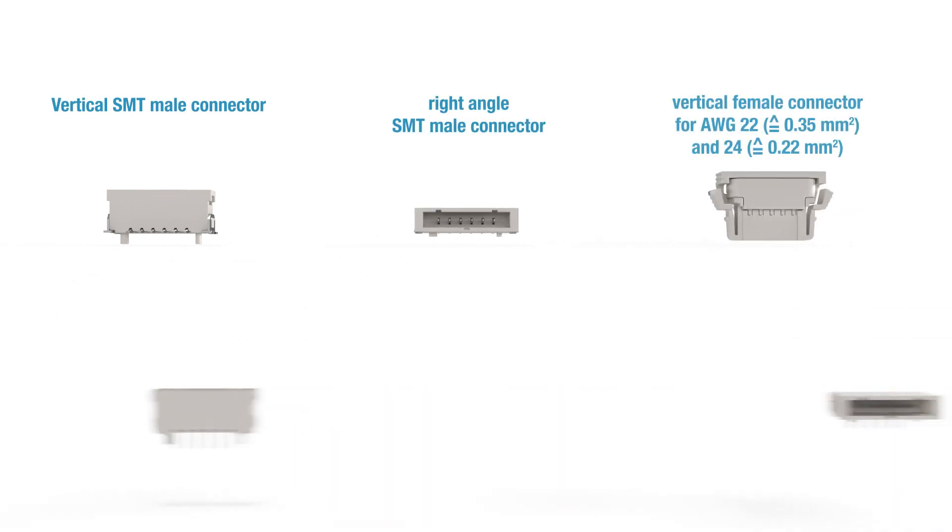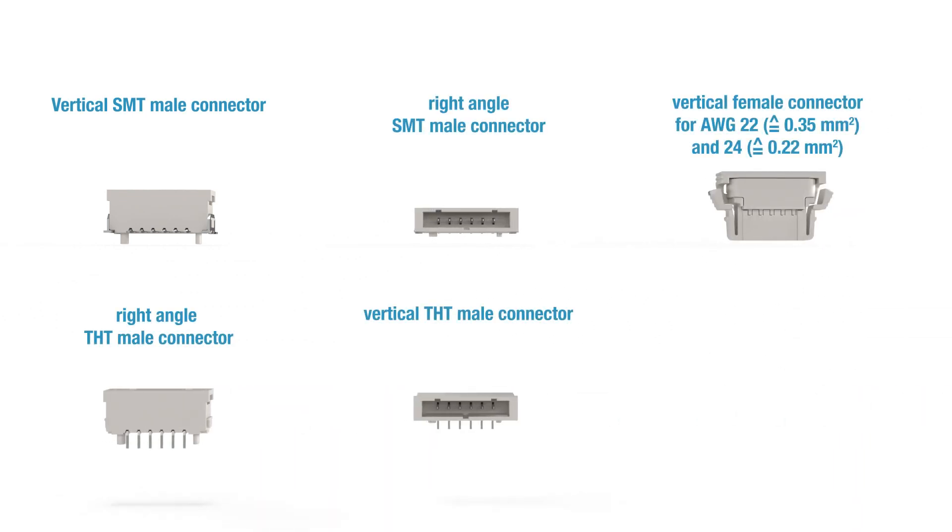The portfolio includes vertical and right angle male connectors in SMT and THT. The female connector is available in a vertical design for AWG22 and AWG24.